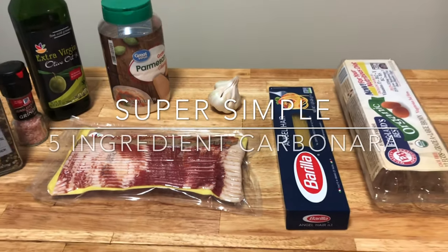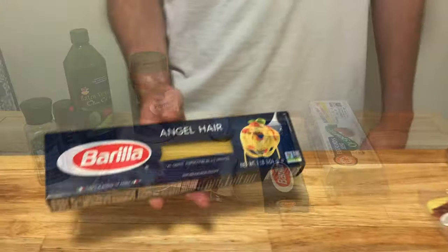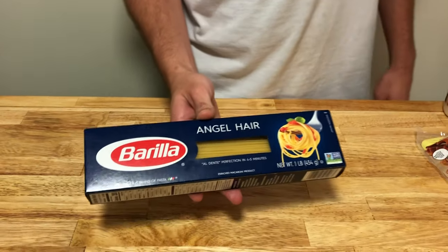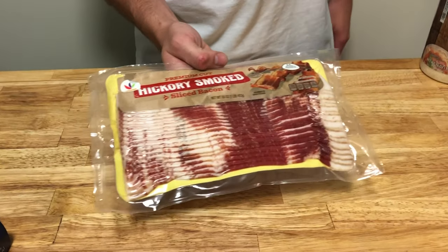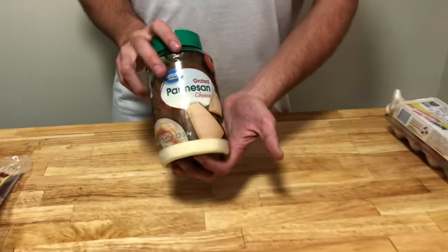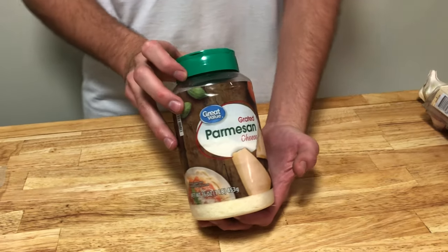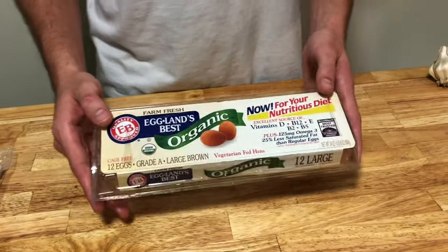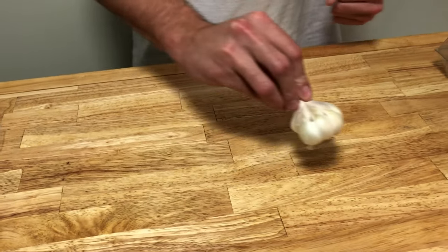Today we're going to be doing a super simple five ingredient carbonara. First we just need some pasta — you can use any type you'd like, we're going to be using angel hair. Second, we need bacon — you're going to need an entire pack of bacon for this recipe. Third, you're going to need some Parmesan cheese. Fourth, you just need four eggs, and fifth we need garlic — just about two cloves.